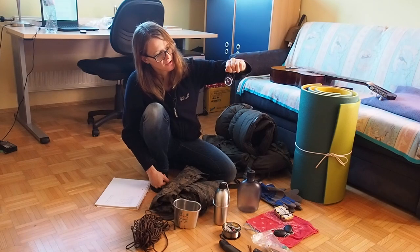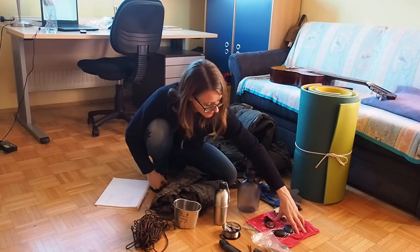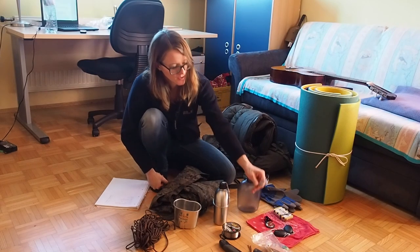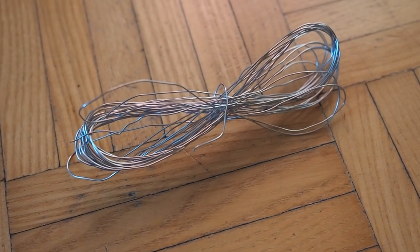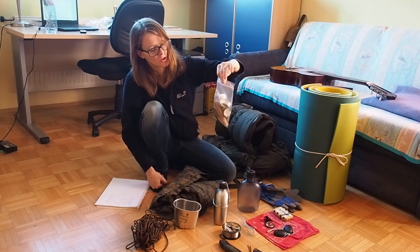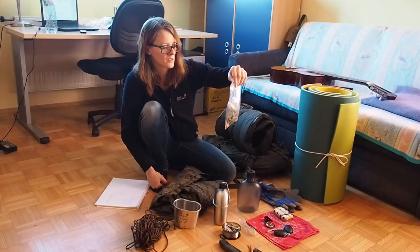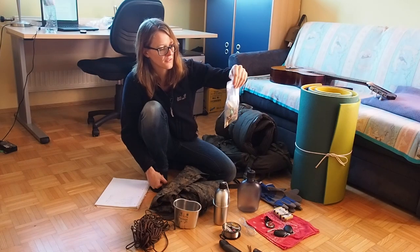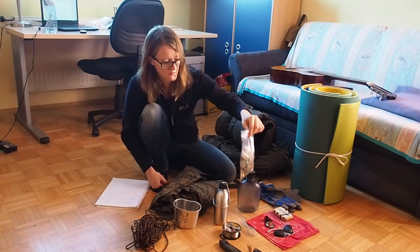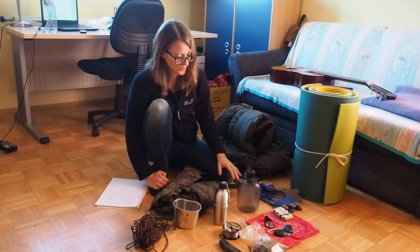Next I have this compass — a very cheap one, I think I got it for two euros. Then I have this red bandana. I also have some wire, which you can use to make torches or for snaring. And then I have this fire-making kit: I have candles, multiple matches, cotton, fatwood, and jute twine covered in beeswax — that's a great fire starter, it burns like a candle. So now we are covered for shelter, water, and fire.